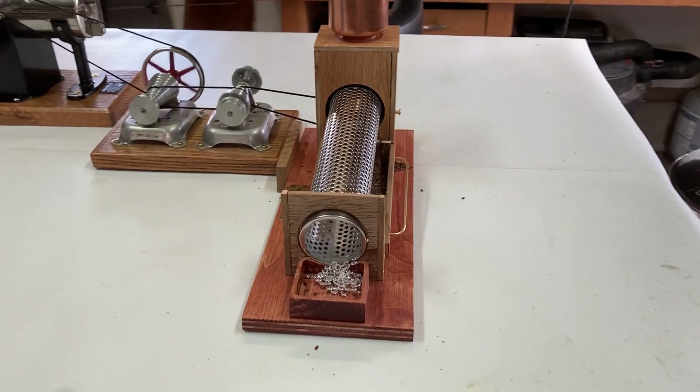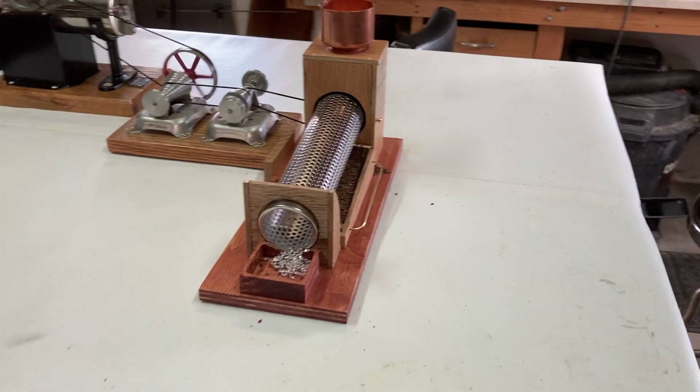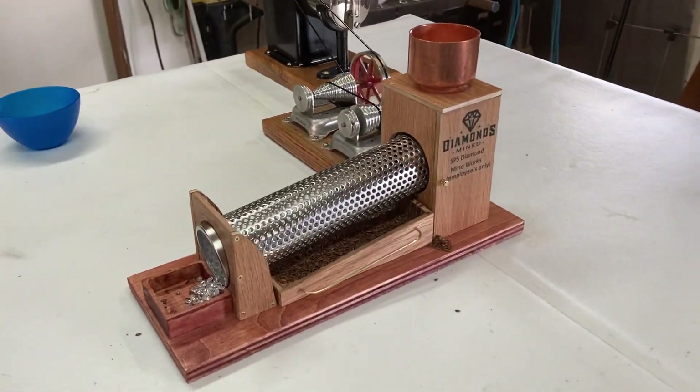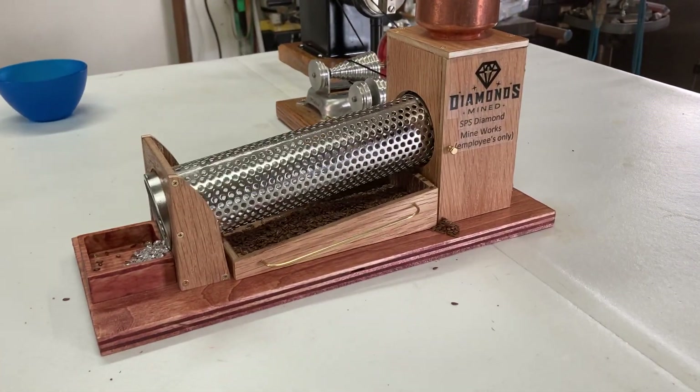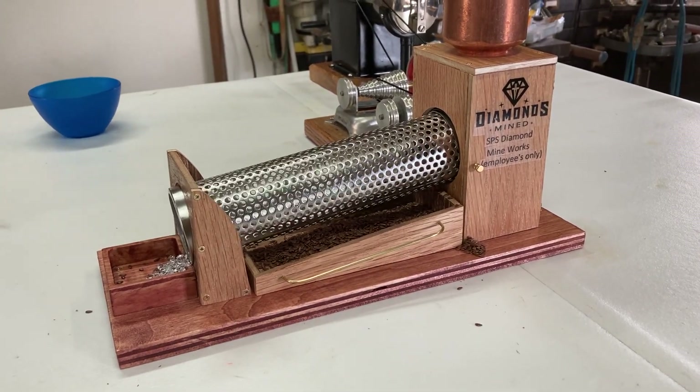So there we have it — this is the prototype. I'll make a few modifications and changes on the next one and we'll see what I come up with. Thanks for looking, folks — I appreciate it. Bye now.